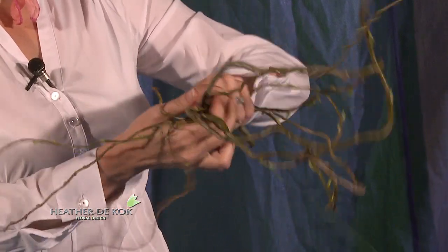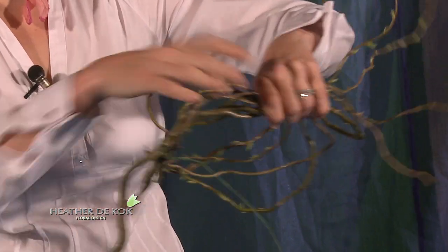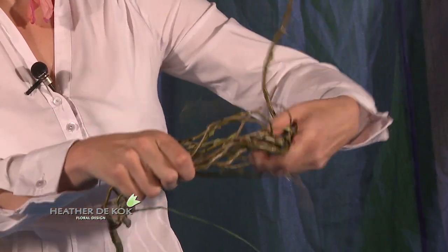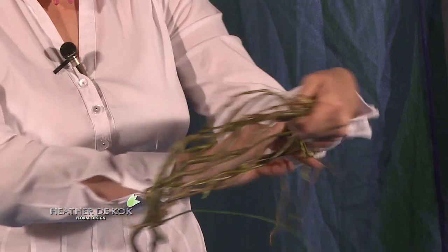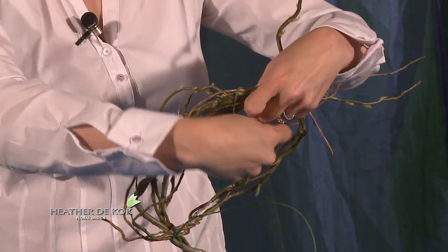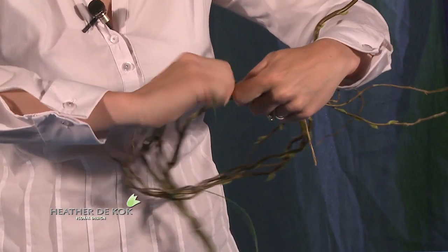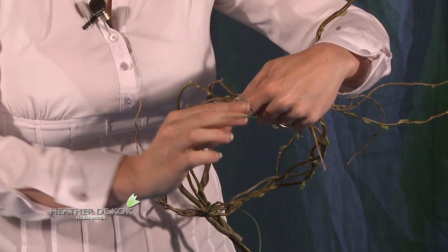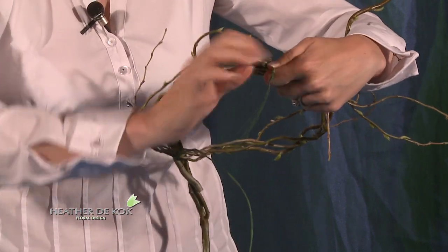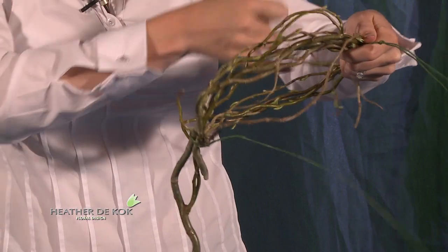We don't have to worry if it's perfectly round. One thing about armatures is you can pretty much make it into any shape that you like. We're going to wrangle those crazy things in. If you like them sticking out and you think it's fun, leave them sticking out — that's the great thing about armatures. You can even get little heart-shaped armatures; sometimes they turn into a heart or an oval or sometimes even a square, depending on what you're using.